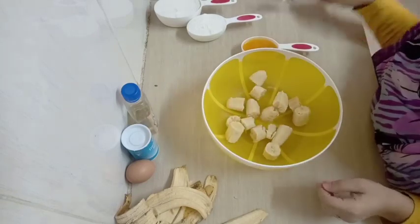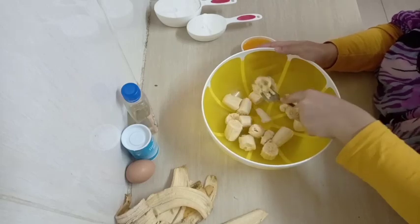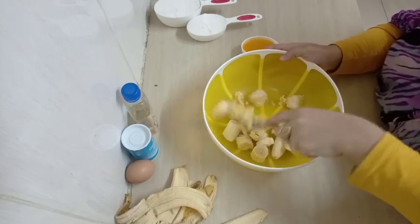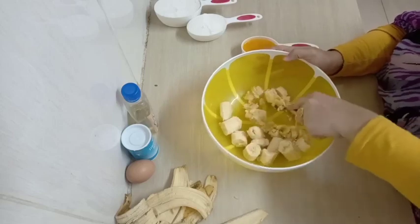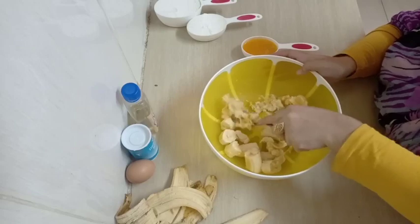Our first step is to just cut your banana into pieces and put them in a bowl. Then I'm going to use a fork to just mash them. You can use a mixer if you like, but for the first part I just want to mash them with my fork.